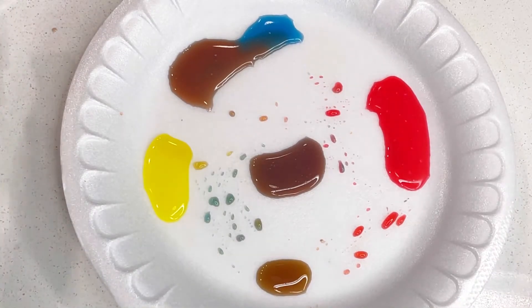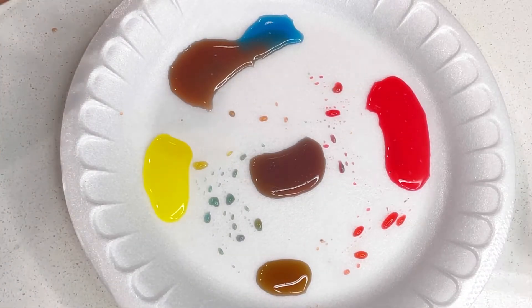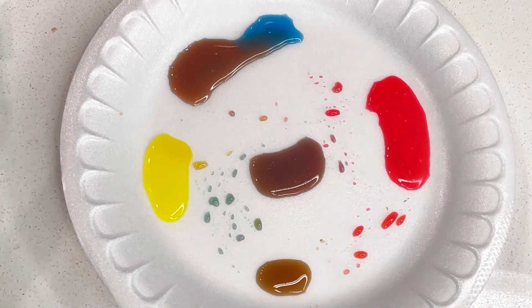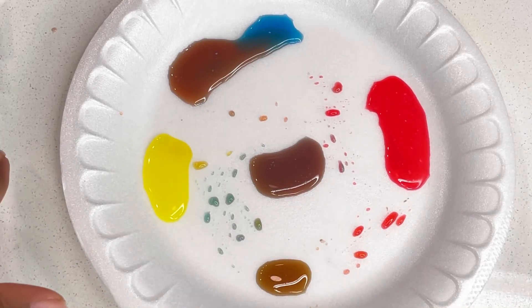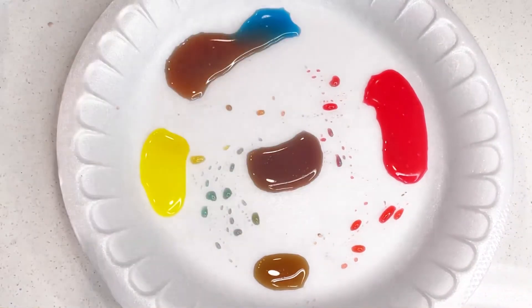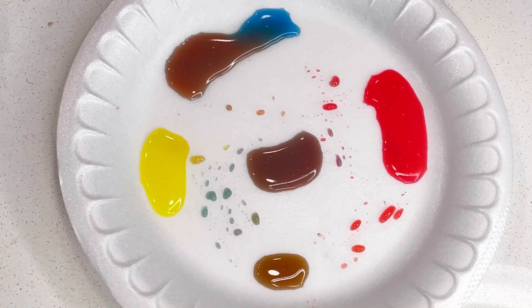So there you have it — this is how you mix skin tones using Skittles. If you found this really helpful and super cool, I would love to hear your feedback on what you thought about the process. And if you want to learn how to do this, make sure you grab my beginner's paint course on pre-sale right now. If you want to see more of my content, make sure you subscribe, like, and comment — what else do you like to see?